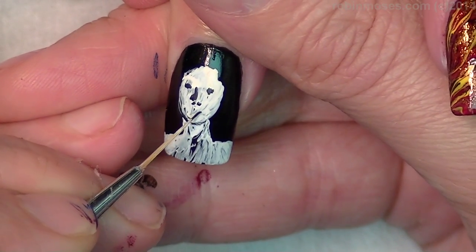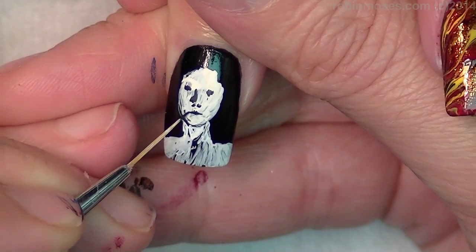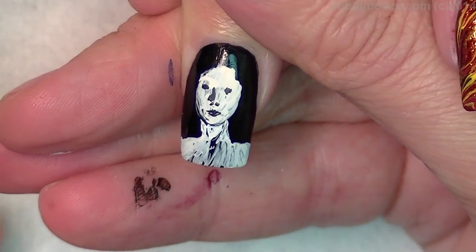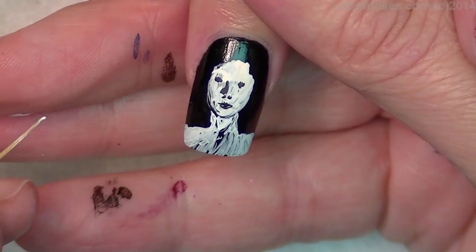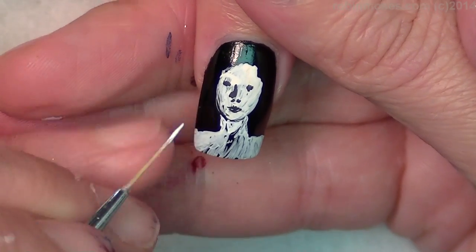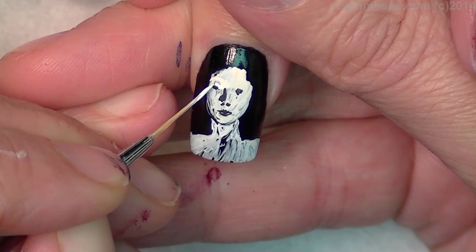I'm going to put in her mouth. Now with white — pure white — I'm going to go around, like that, around like that.